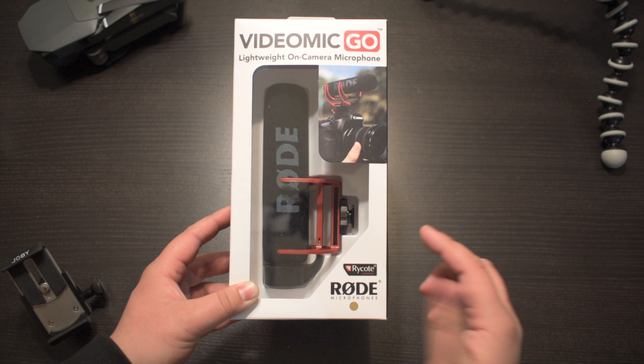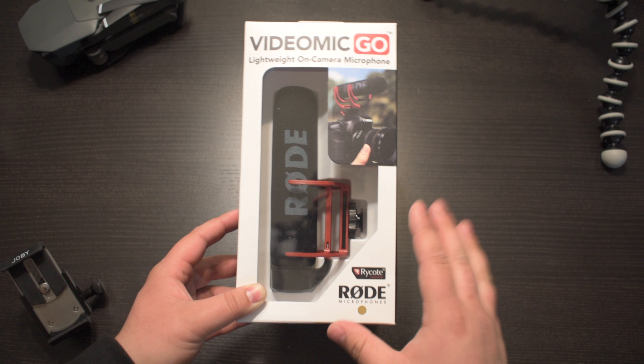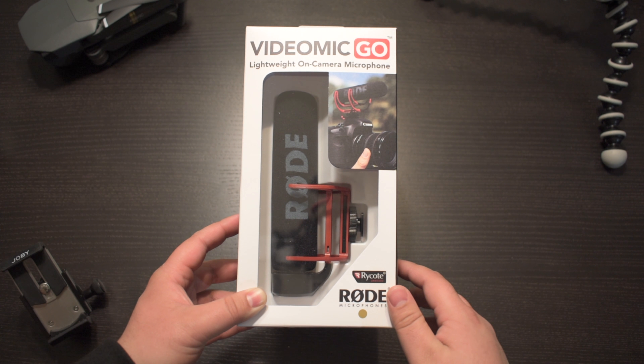Hey, it's Mike, and on this channel I do a lot of reviews and unboxings just like this one. So if you're new, consider subscribing.